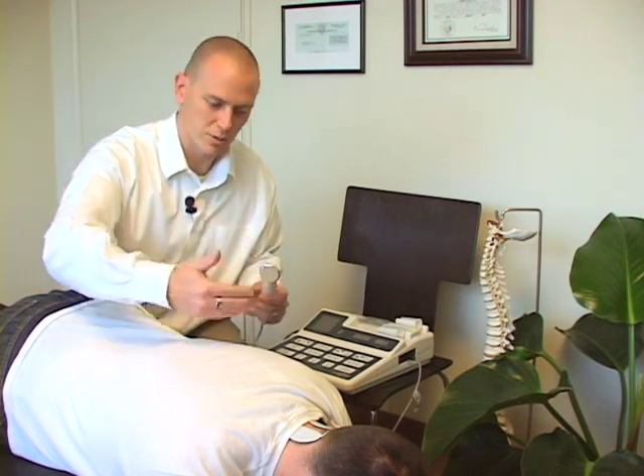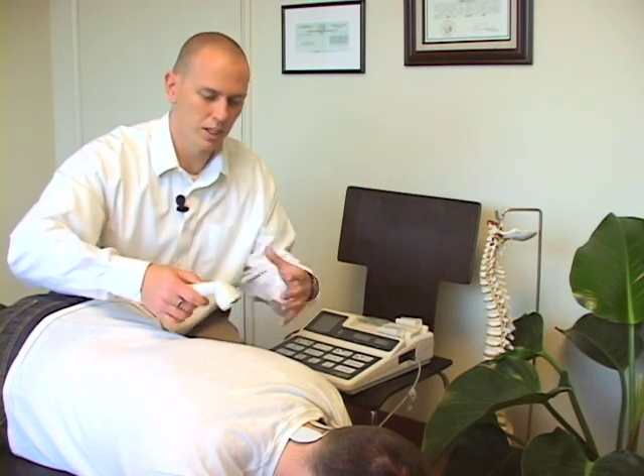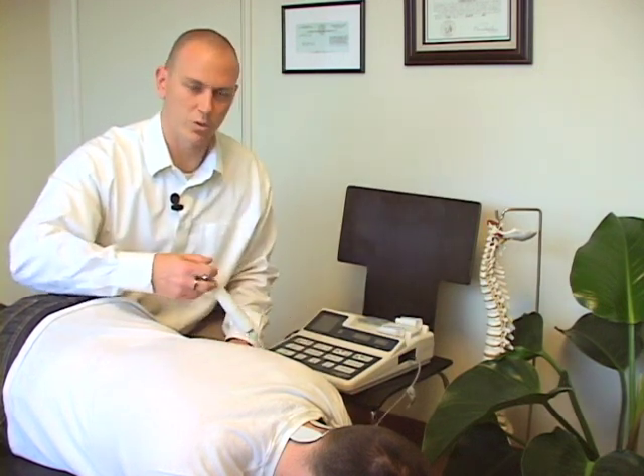The point of ultrasound is deep heating therapy, which helps reduce muscle tension in those areas. If someone is very acute, we're not going to use this because heat in acute situations don't go well together. But if someone is very chronic or subacute, we can use this to help promote further healing and muscle relaxation. It just complements the adjustment nicely.